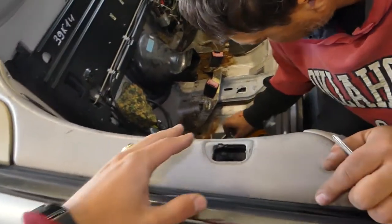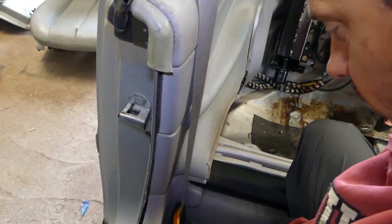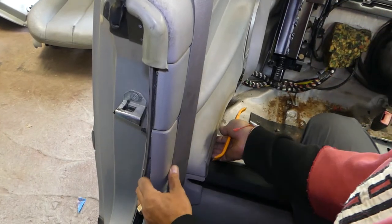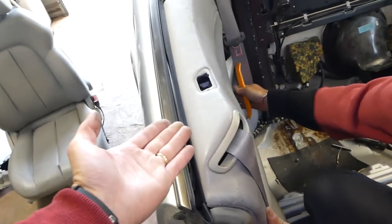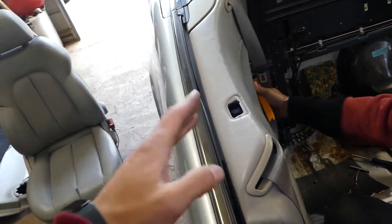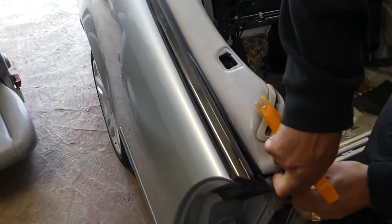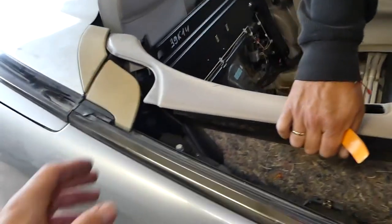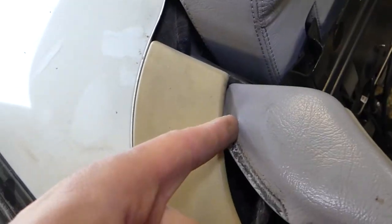Now grab it on the bottom with the prying tool and start pulling — there are a couple of clips here and it will go up. Once you get the clips loose you need to push up, and then you can pull it towards the side. Don't pull too much — there is a bolt back there.